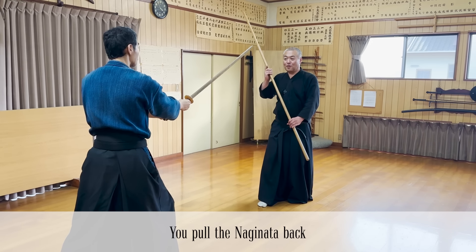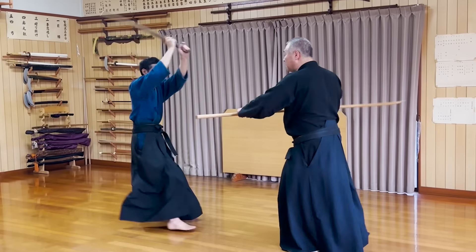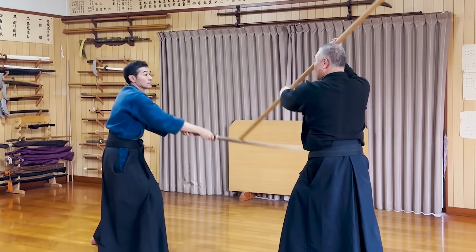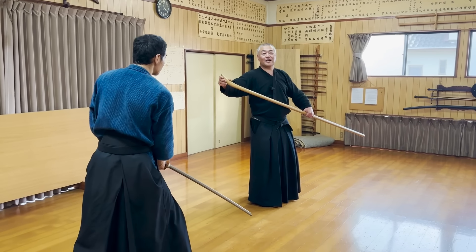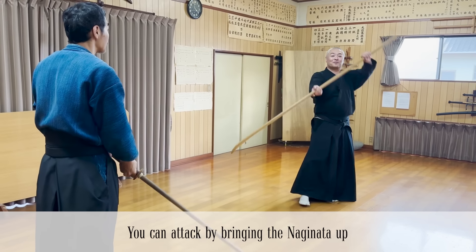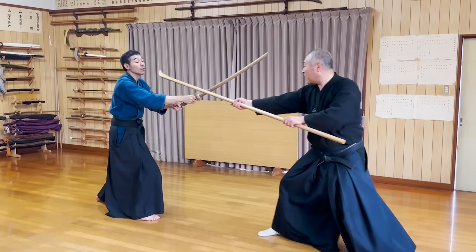Let's have Tsukara-sensei join us to demonstrate some fighting techniques. If you don't step back but step forward, you can lock his arms or cut the body horizontally. You can use the other end of the Naginata to stop attacks and counter-attack quickly. The winding technique with the Naginata is quite powerful too. You can thrust after the wind, or if you stop the attack from the other side, you don't even have to use the winding technique.